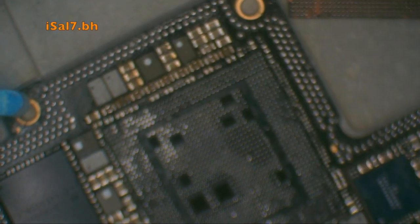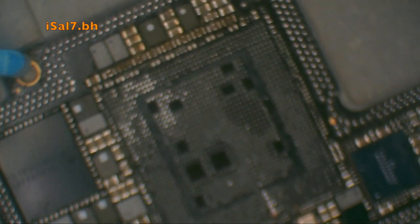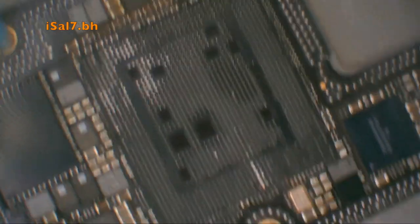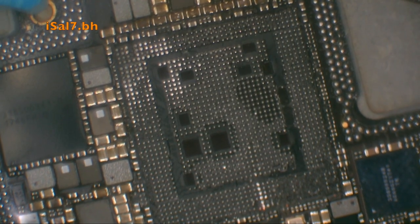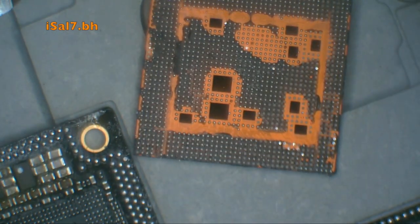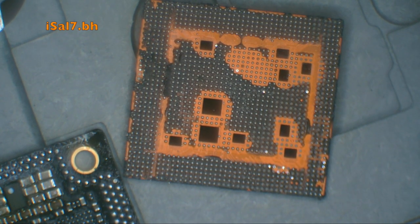There it goes — clean lift, and none of the pads were removed. You can see the glue still on the logic board. There's a special technique to remove all the glue without damaging the pads. The same thing goes for the CPU — you need to remove the black glue before you reball it.